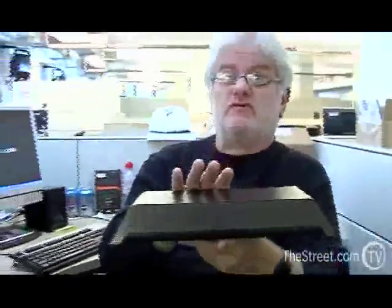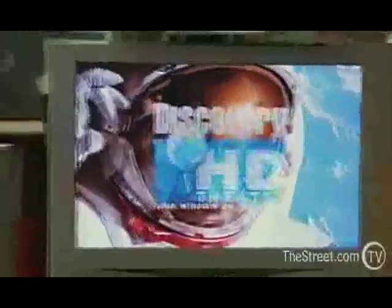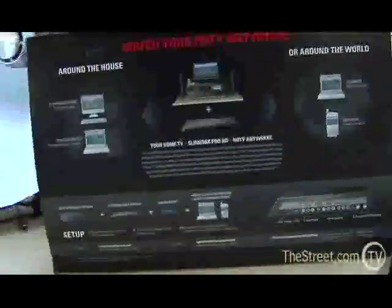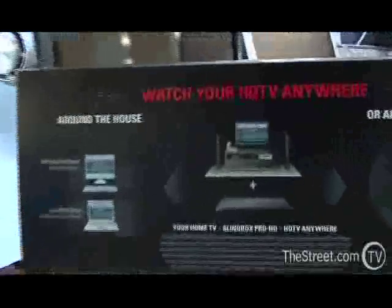This is the first one that does full HD, and that's good because it's in time for the February switch over to where everybody goes HD. It also has an analog HD tuner, so that if your TV doesn't have built-in HD or you don't have cable or satellite or Fios or anything else, this will allow you to watch in HD. It'll also allow you to watch anywhere in HD.